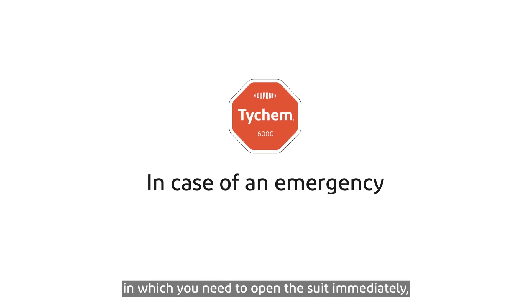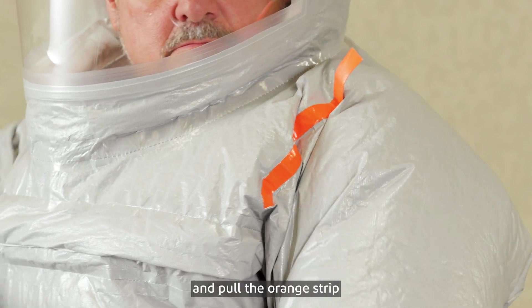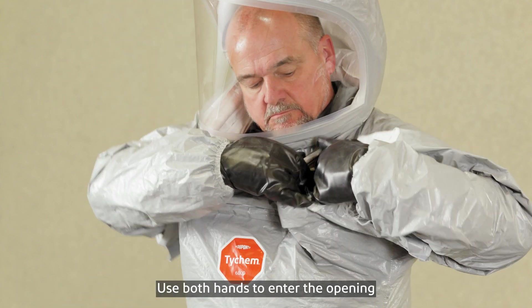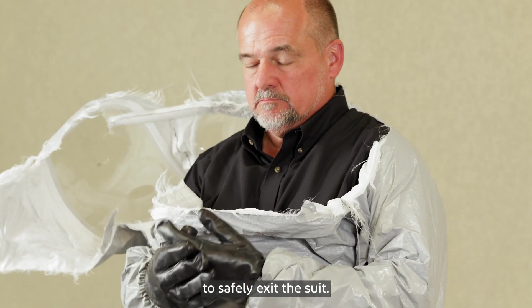In case of an emergency in which you need to open the suit immediately, grab the orange strip on the left shoulder with your right hand and pull the orange strip towards the front of your body. You will notice an opening where the orange strip was placed. Use both hands to enter the opening and pull hands in opposite directions to open the suit far enough to safely exit.